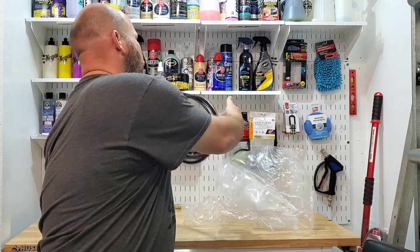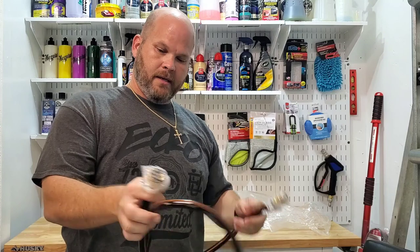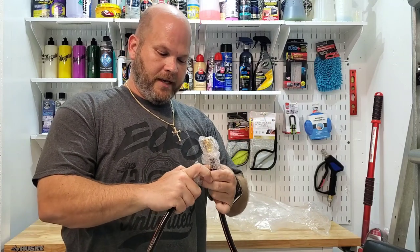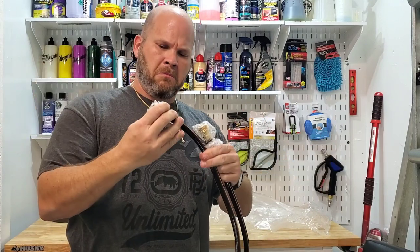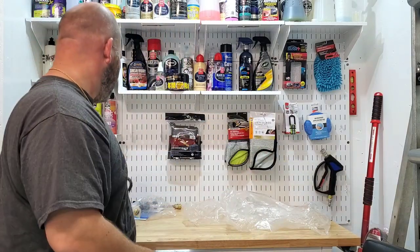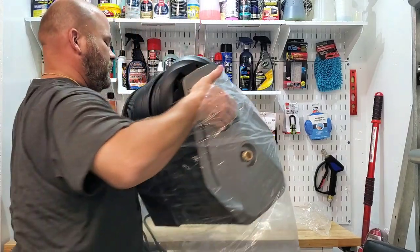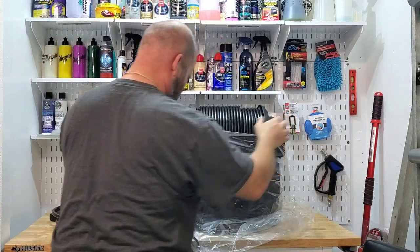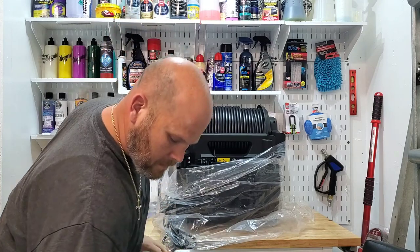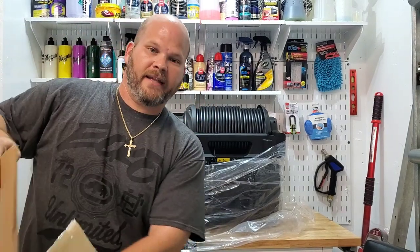They give you a hose for the wall, so that's really nice. There are a few things I wasn't expecting to get with this. It's basically a garden hose that you hook to the wall, and that's the machine. So obviously you're going to try to mount it close to the spigot. But here's the unit itself, and that's all those in the box.